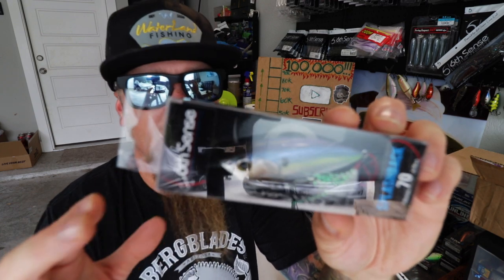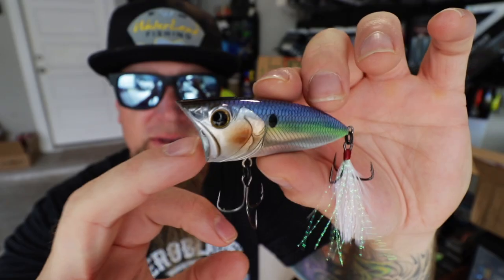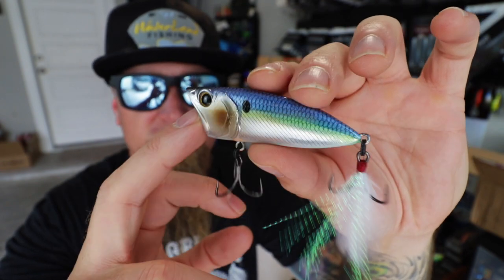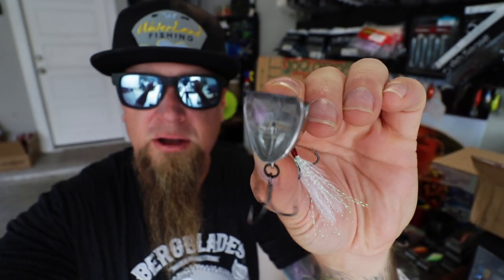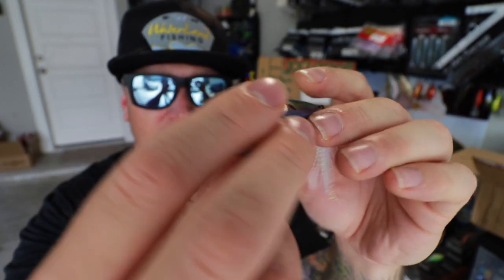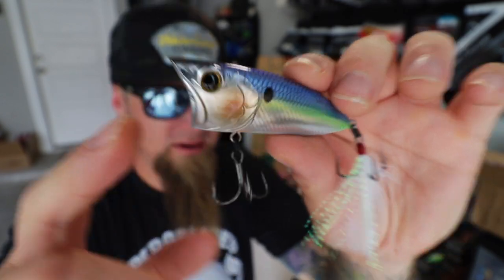This chrome thread fin color is sure to draw them up from the deepest of depths. Let me bust it out of the package. It's got a feather on there, extremely sharp black nickel hardware, cupped face, and unique triangle style body shape. That chrome thread fin color is just a heater. The Splashback 70 — coming at you live and direct in full effect in the Summer 2020 Royal Sack.